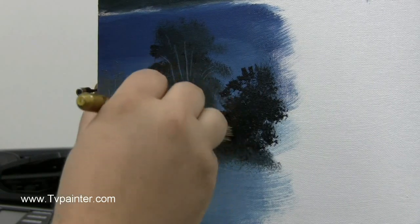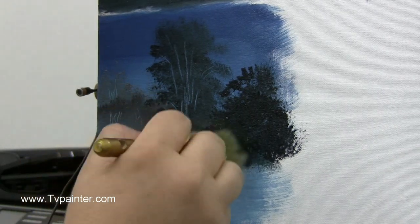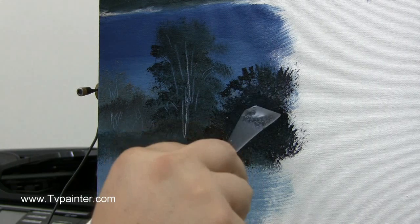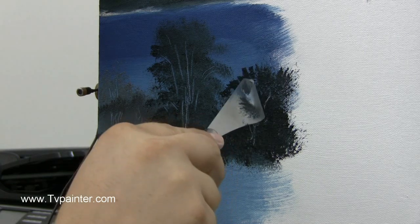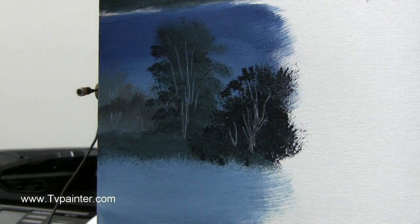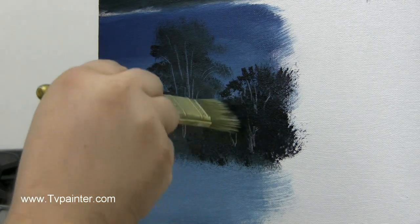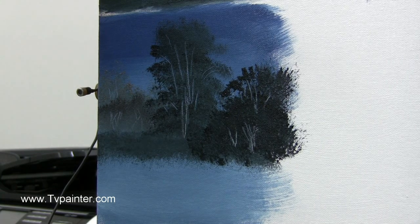Let's say we wanted to do it a little different — we could just take and block all this in, just push it up. See how it creates like a little lacy silhouette right there. And we can go back in and cut our tree trunks back in this way. There's different ways that you can do this, you just have to think out of the box sometimes. I've got my little tree trunk right there, and if you want to hide some of it, just simply tap it. It's just that simple.